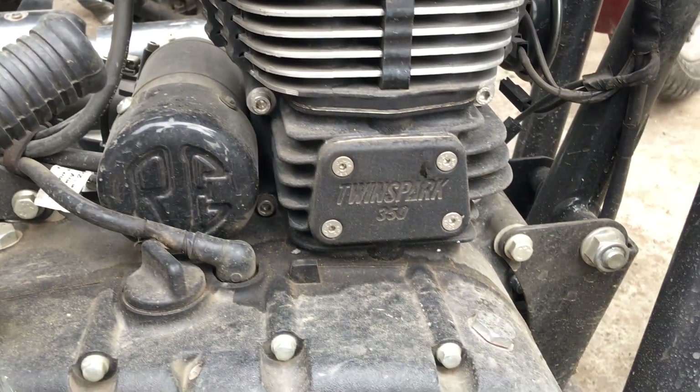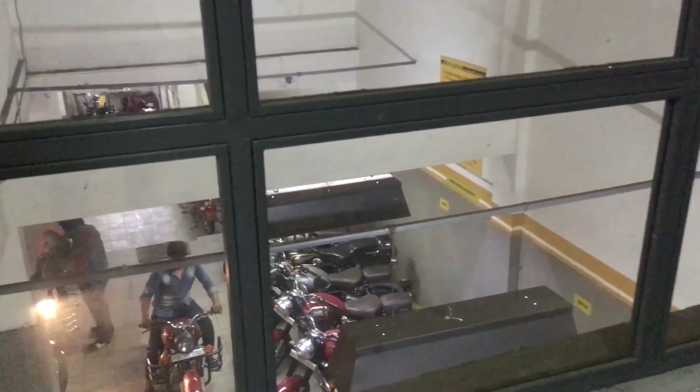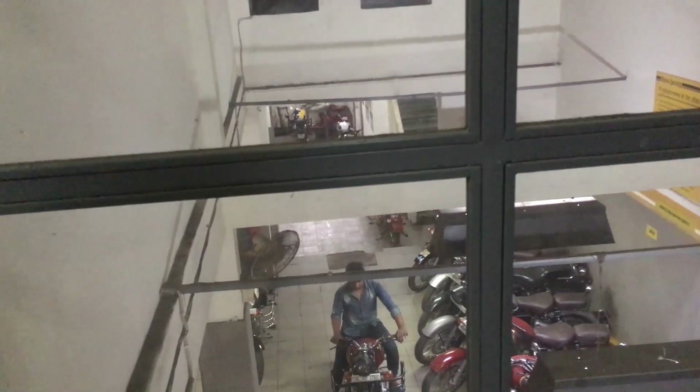We have given the bike in for service and we are waiting here. In the waiting room you will see there is AC and TV, so you will not be bored. It is very comfortable.